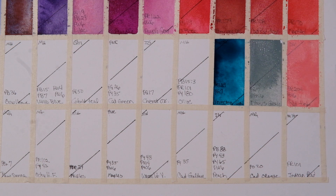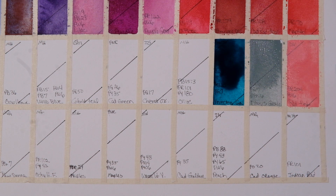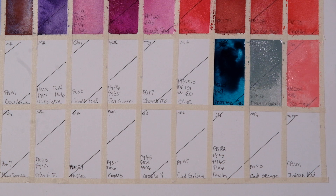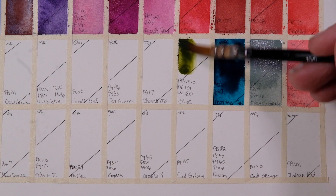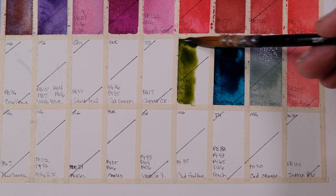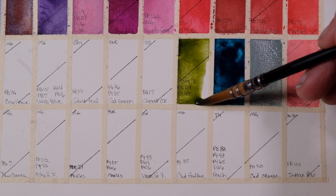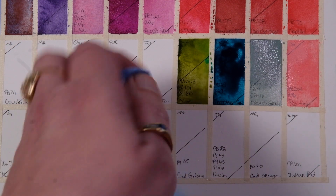My little dog Stanley back there is really snoring up a storm — sorry if you can hear that. Beautiful. Then we go into Olive by Michael Harding — PB15:3, PR101, and PY180. I think I have all my opaque colors in this palette that I own. I went through pretty much every tube. There are a few that looked too similar so I didn't put those in.